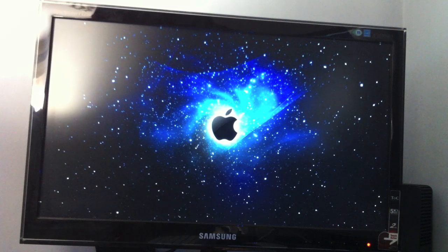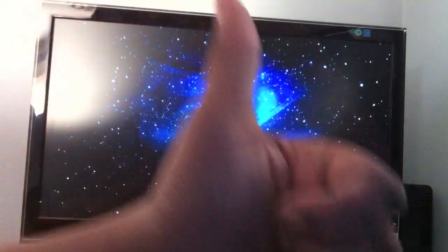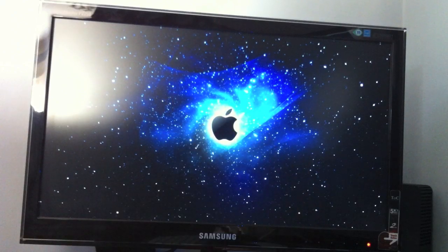VGA is good for older type monitors or TVs, because TVs don't handle really high resolutions with small displays. This display is only about 21.5 inches and it performs really well. Don't forget to comment, like, and subscribe, and I'll catch you in the next video.